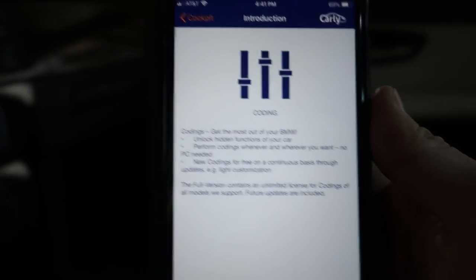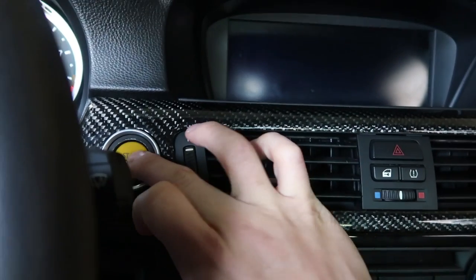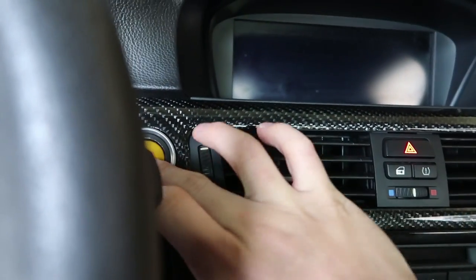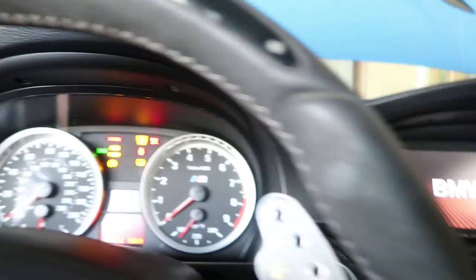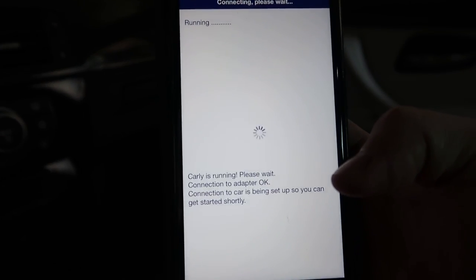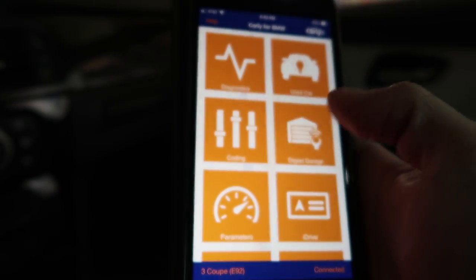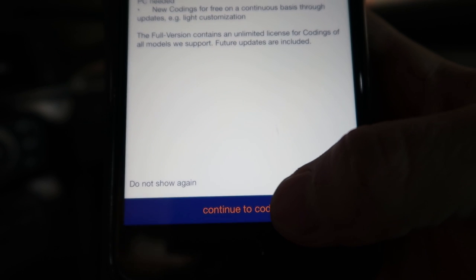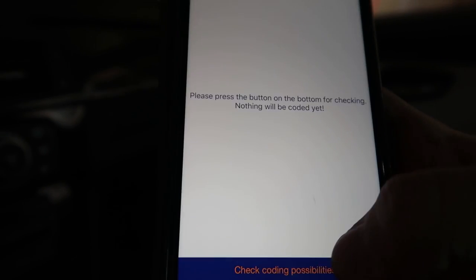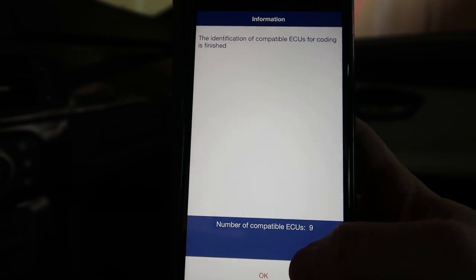Here's exactly how coding works. First, make sure the car is connected — there's a connect button down here. I'm going to turn on the ignition in accessory mode, not start the engine. Hit connect, and you can also turn off the seatbelt chime or door chime. We'll go into coding and continue. Hit 'check possibilities' and here we go — it looks like we can do nine different things.